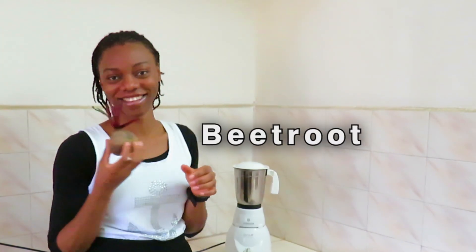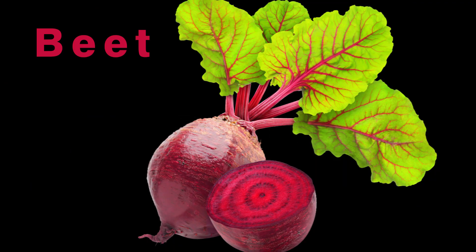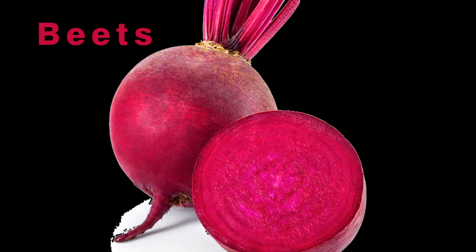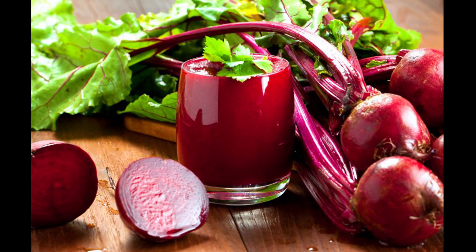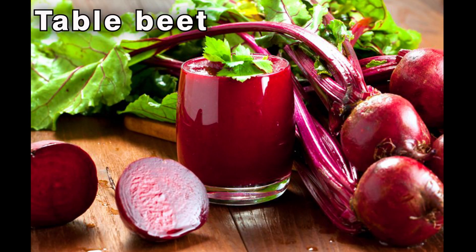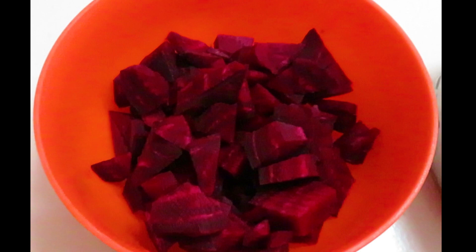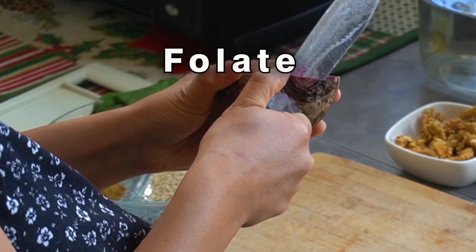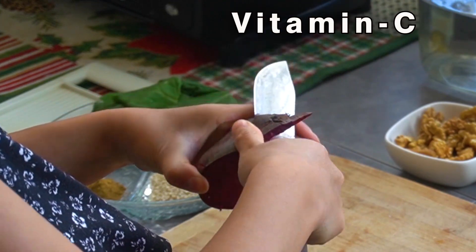The third and last ingredient for today's recipe is beetroot, also called beet. Beetroot is the taproot portion of a beet plant, usually known in Canada and the United States as beets, while elsewhere the vegetable is referred to as beetroot. It is also known as the table beet, garden beet, red beet, dinner beet, or golden beet. It is packed with essential nutrients — beetroots are a great source of fiber, folate, manganese, potassium, iron, and vitamin C.